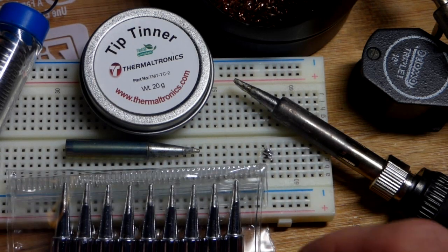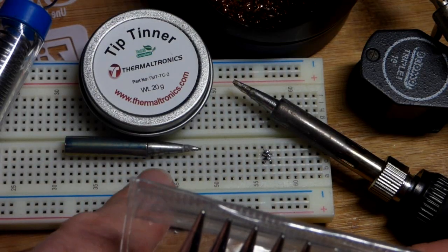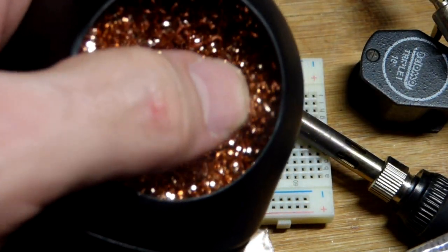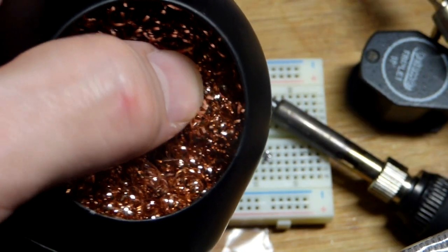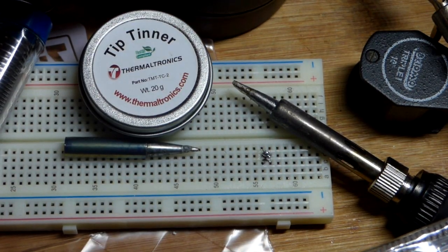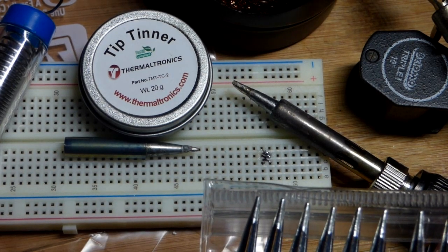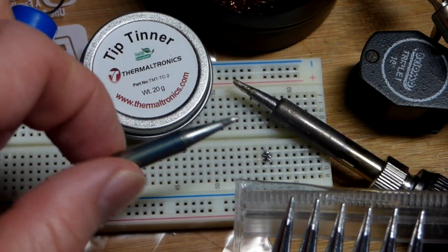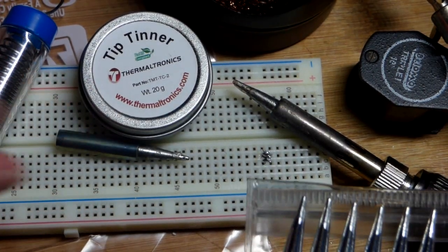I figured I'd try doing another soldering video. I don't do a lot of soldering and I'm not the best at it. I think this tip got too oxidized. I did get kind of rough with it using this brass sponge — I was calling it copper in the last video. You see a lot of videos of people really jabbing that in violently to help scrape off some of the oxidation. I did that more violently before I made the last video, because I was trying to get excess stuff off and let the tip tinner and solder do the rest of the cleaning.